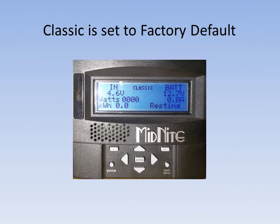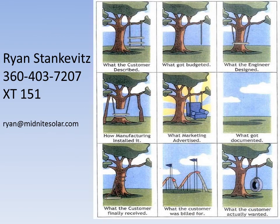This concludes your factory restore of your classic charge controller. At this time you can go into the menus and set any custom parameters you need set, for instance auxiliary settings, auto EQ settings, or anything like that. This has been restoring the factory defaults. Until next time, this is Ryan Stankovitz, Midnight Solar.